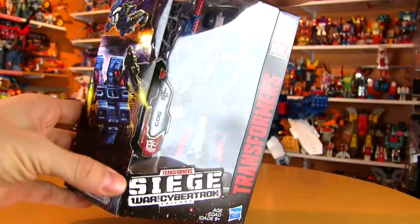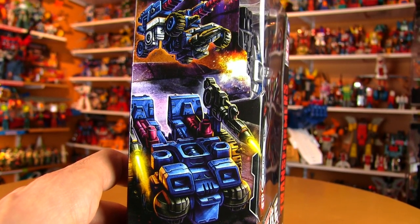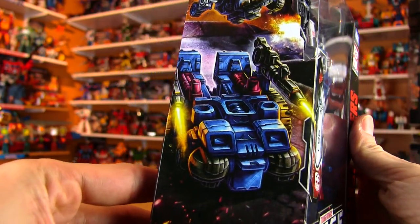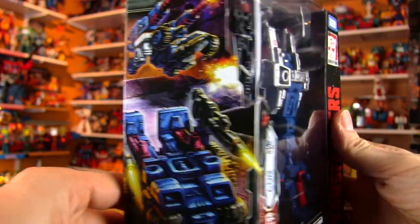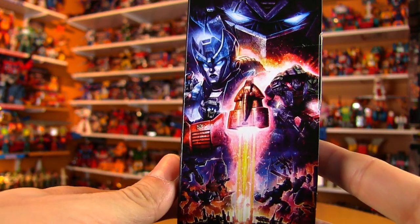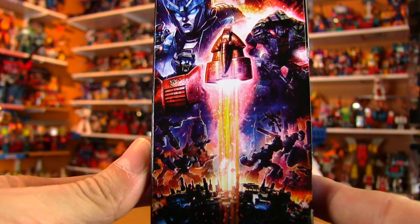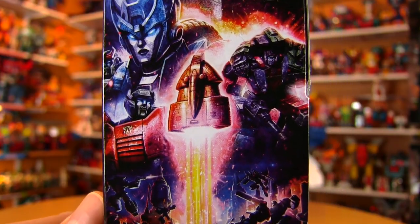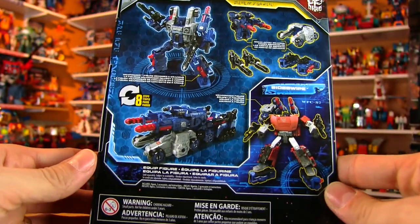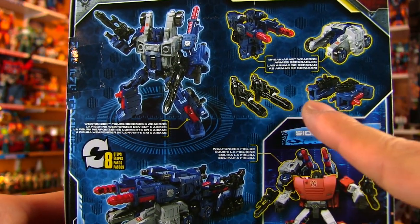It has a sloped design and some custom box art on the side. We are getting to the levels of original 80s G1 box art — some really nice looking art there, and some on the side as well. This really reminds me of the artwork that used to be on the back of G1 Transformers — really dramatic, serious, beautiful looking artwork.